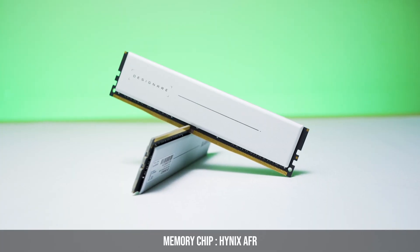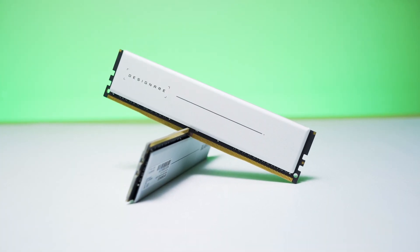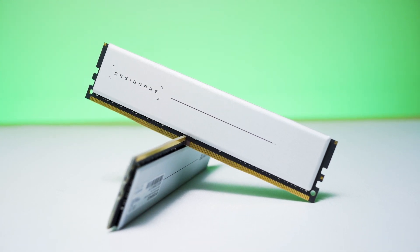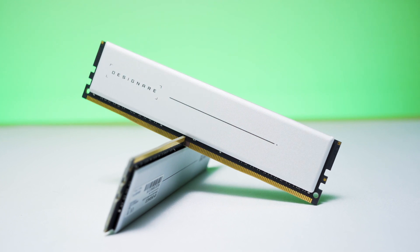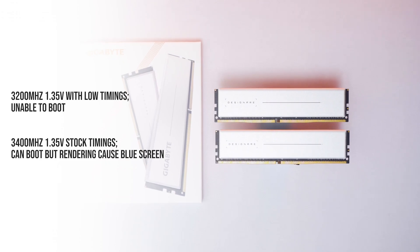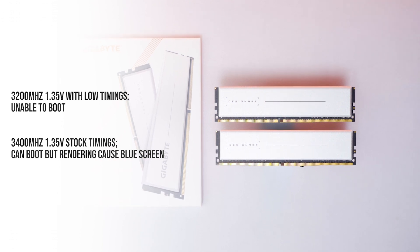The memory chip is using Hynix AFL type, so overclocking and memory timing adjustment would be tricky for average users. I tried to use lower RAM timing at 3200MHz and 1.35V but didn't have any luck.